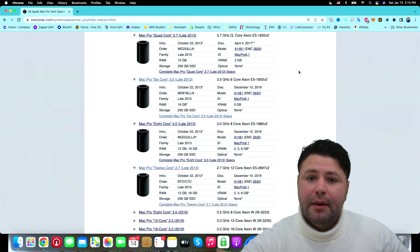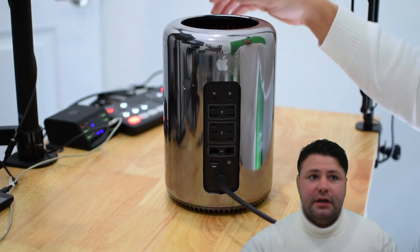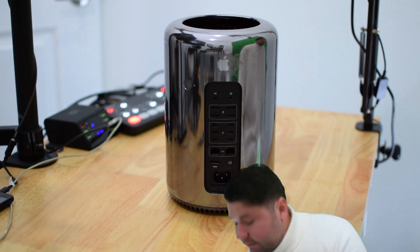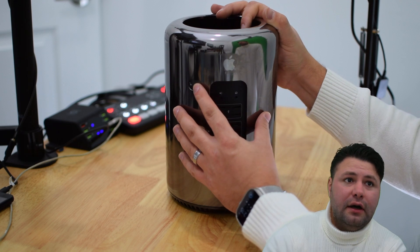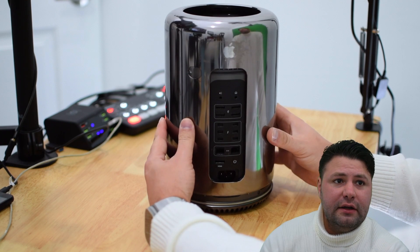We're going to open it up and take a look inside. The first thing you want to do is unplug the receptacle — there's no way to take off the cover without doing this. Then you turn this little lock from left to right, which releases it and allows you to lift this up.